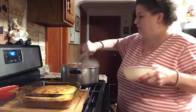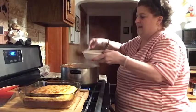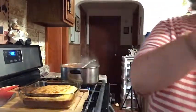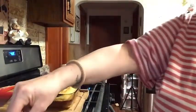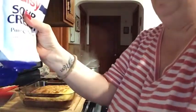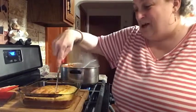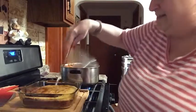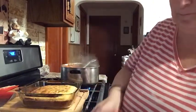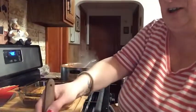Now I'm gonna plate it for my daughter. This is how she likes it — some chili, then a little bit of Mexican cheese on top. You can put whatever kind of cheese you want, and a little bit of sour cream. This is how we like our chili. Look at that — one pot meal, delicious! Now I'm gonna cut the cornbread.